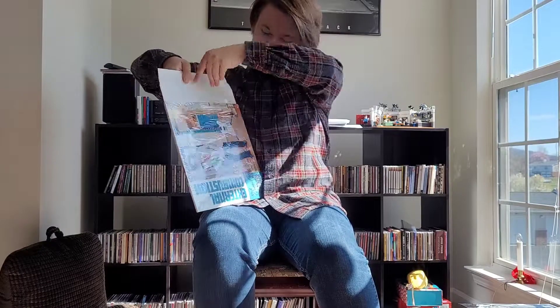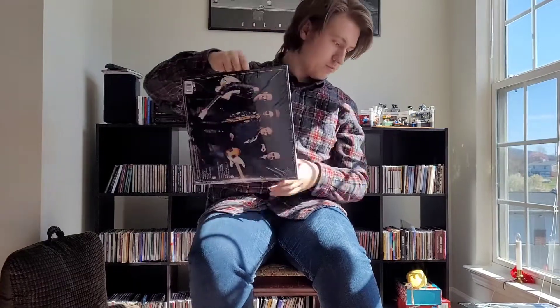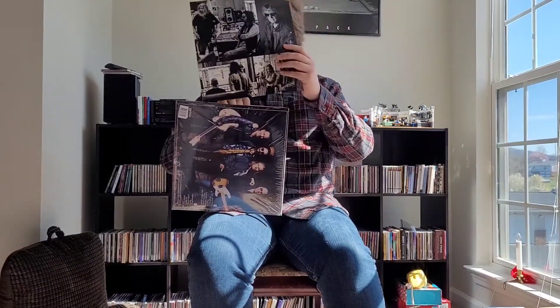I'll be happy to spin this. I'm finally going to get a record player — I'm still working on it, talking to some people and getting advice. Anyway, there you go — there's the Dirty Knobs on CD and vinyl. It's called External Combustion, go check it out, it's fantastic. I'm going to do a review right after this video, and I hope you all stick around to watch it. Y'all take care, talk to you soon.